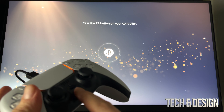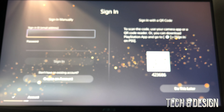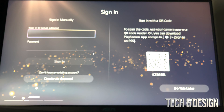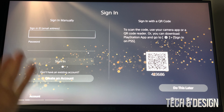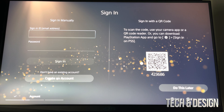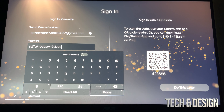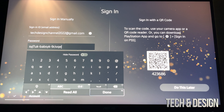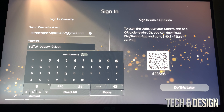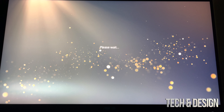After your PlayStation has been updated and you've already created your account online, go ahead and press the button on your controller. You're going to see this — right now we can sign in using the account we just created. On the top just put in your email and your password. If you make a mistake on your password you can press square to delete and go back. Once you're done, press done, going to sign in — and here we go.